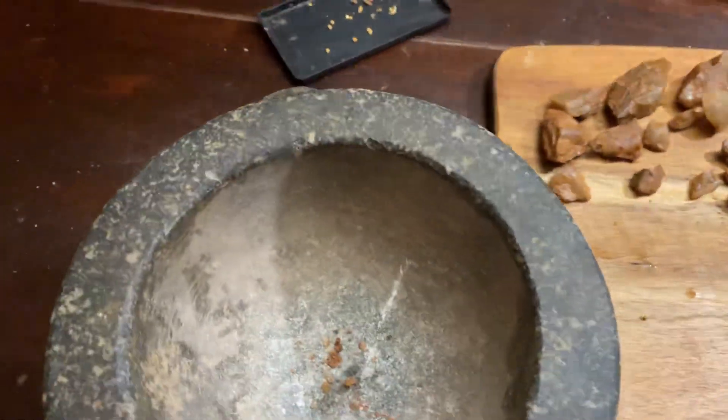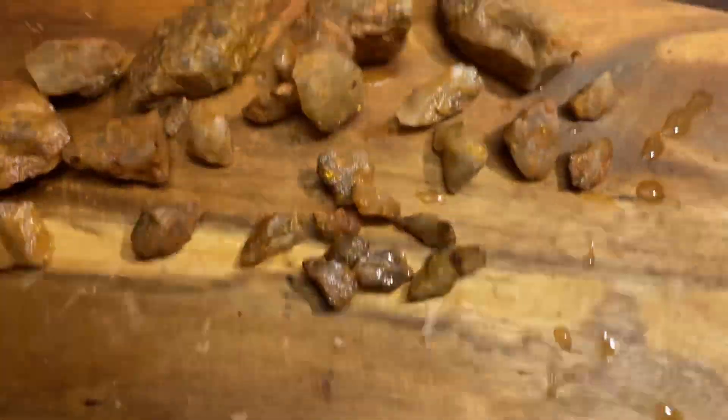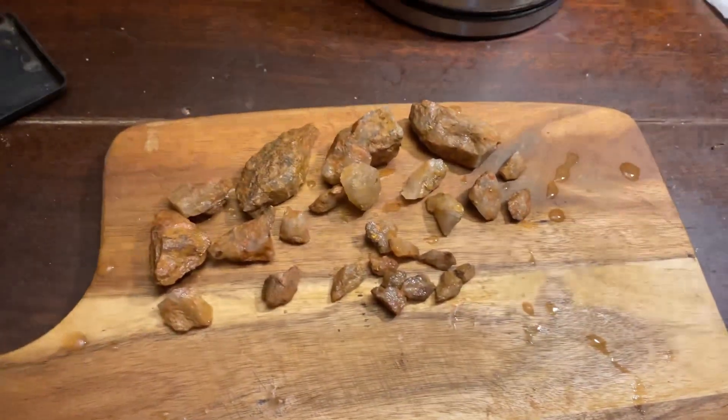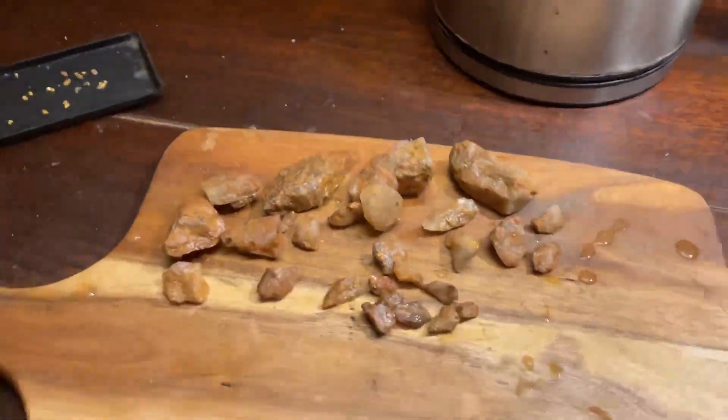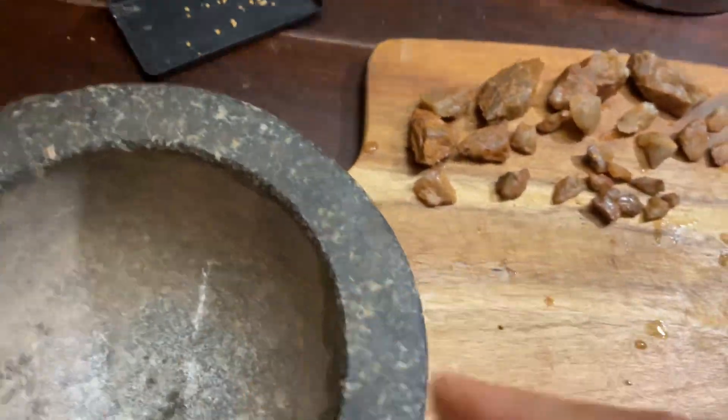A few of you have asked me how to get little bits of gold. Here's some I'm getting out of these little rocks here, some specimens. Here we go — it's as easy as this. You don't need a whole lot of things. All you need is one of these babies: a mortar and pestle.